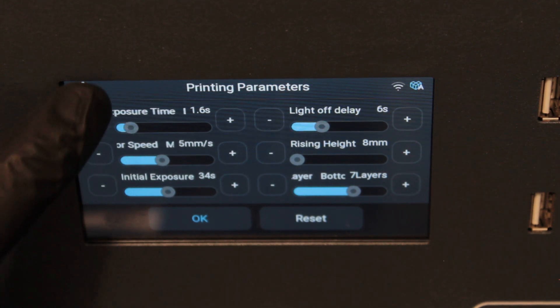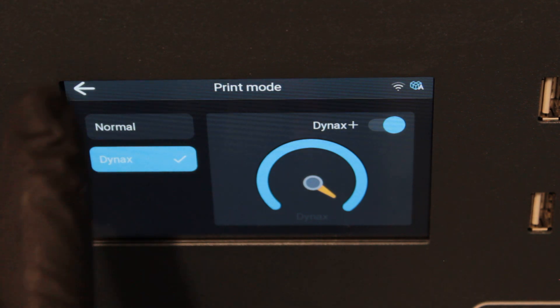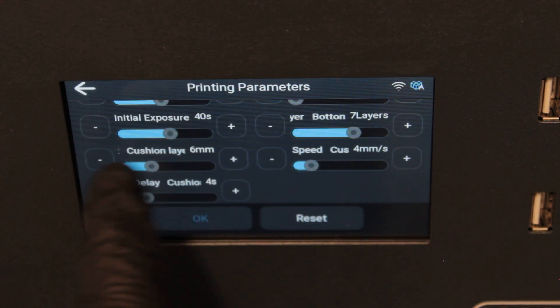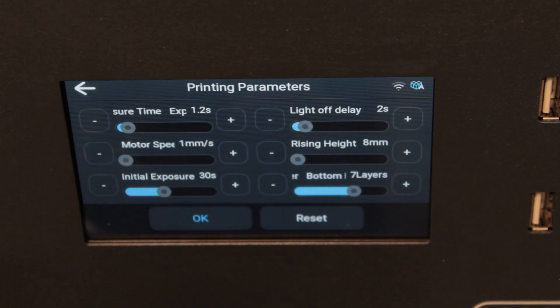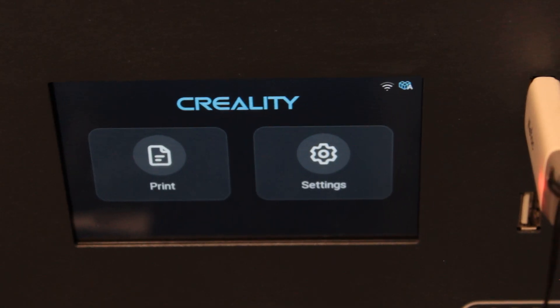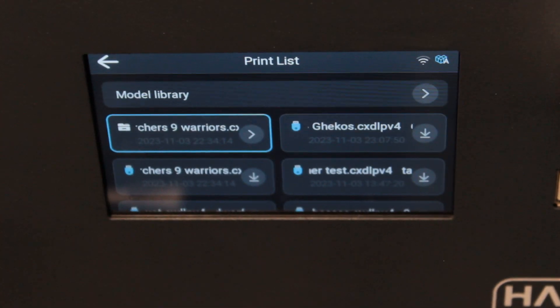Now looking at the print mode — a lot of this isn't explained massively well. There are six settings you can change on normal print mode, and if you switch to Dynax or Dynax Plus you get another three to four options. This is all to do with cushion layer height. You've got base layers which stick the resin print to the build plate, then cushion layers in between — you don't always have to use these, but they give a bit more help getting the resin object to stick to the build plate.